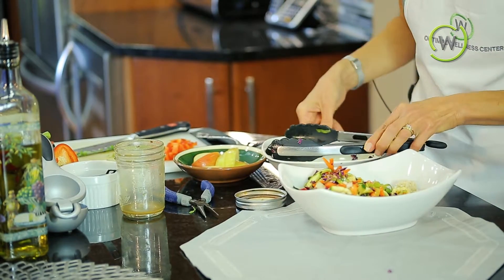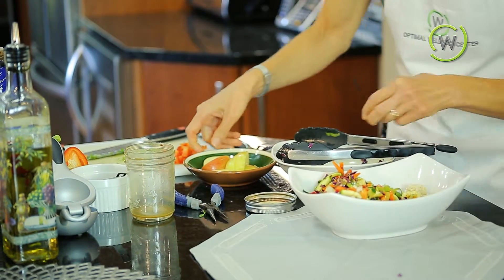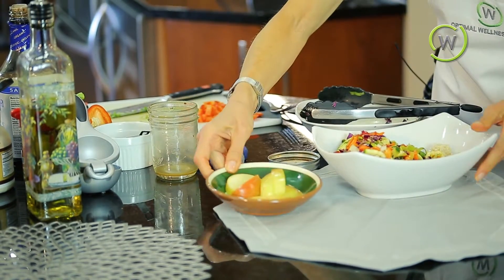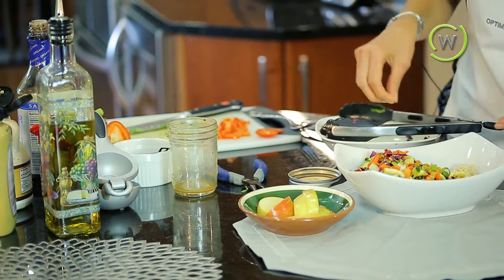The other thing that's going to balance out our meal is a nice sliced apple, which will lend itself well with the salmon and the rest of the meal.